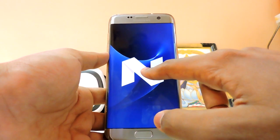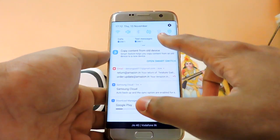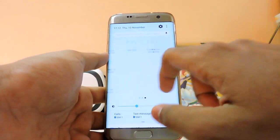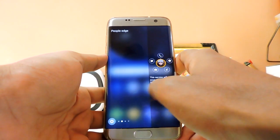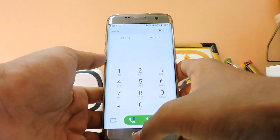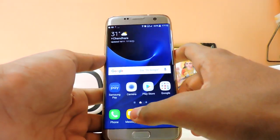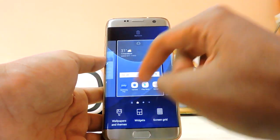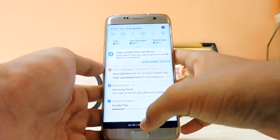Tapping the Android N Easter egg was a one-time thing, but it was nice. The settings are now in a three-by-three grid, so you need three pages to access all settings — which is a downside. The Edge panel is much smoother than before with better blur. The font is slightly improved. The Phone app is now all white — I'm not a fan of the color scheme, but it's easier on the eyes.